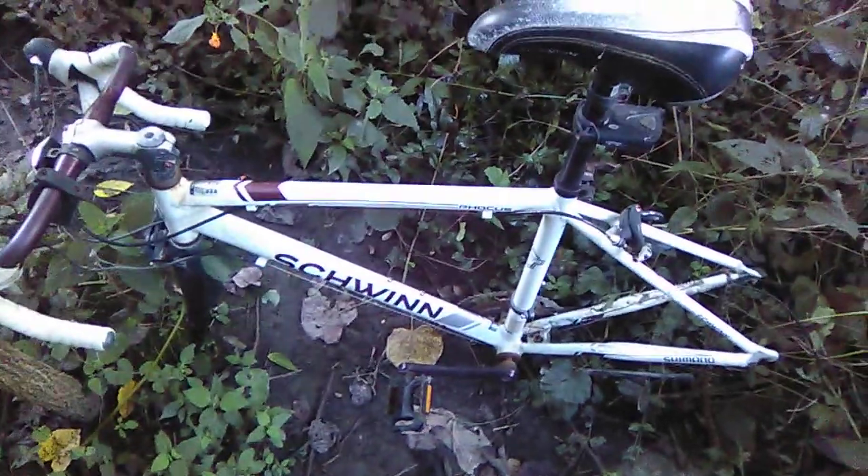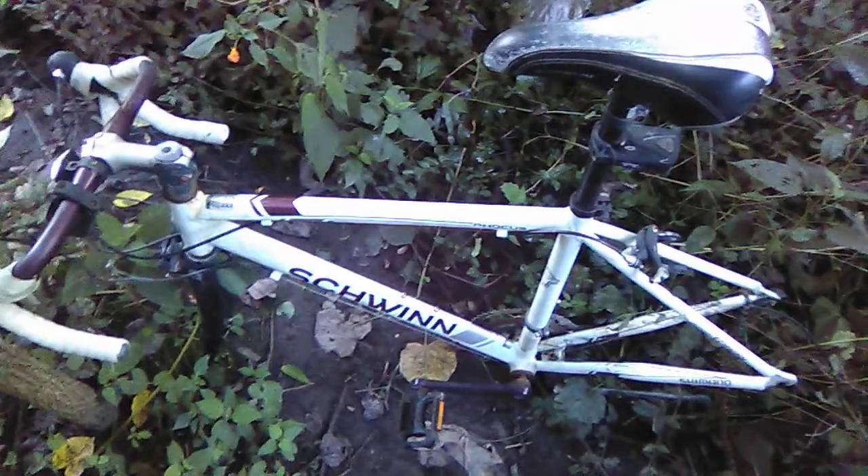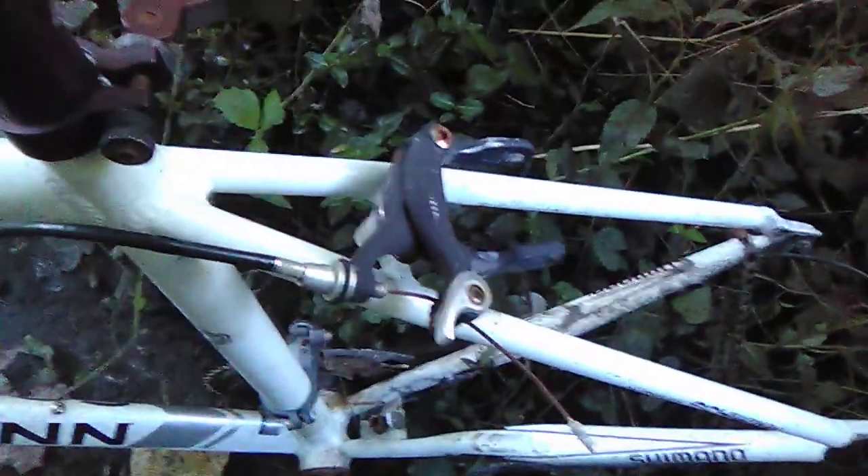This is my baby. About four or five years ago I went to Walmart and got this — it's a Schwinn Focus. Notice how fancy the brake levers are. It's dirty, I haven't wiped it off, but see how fancy everything looks — the brake design is really nice.